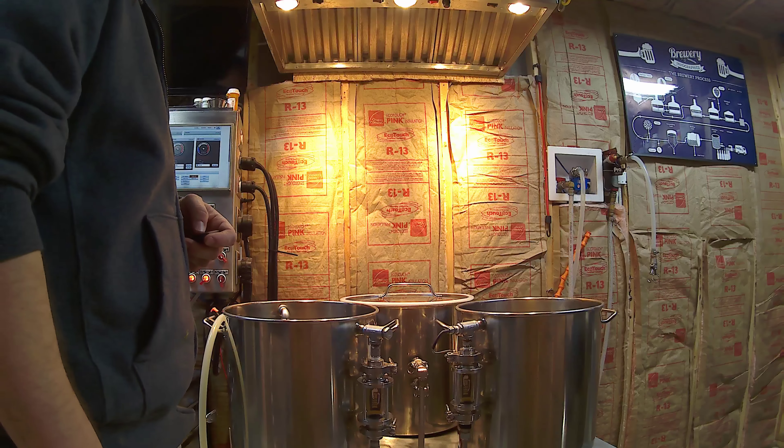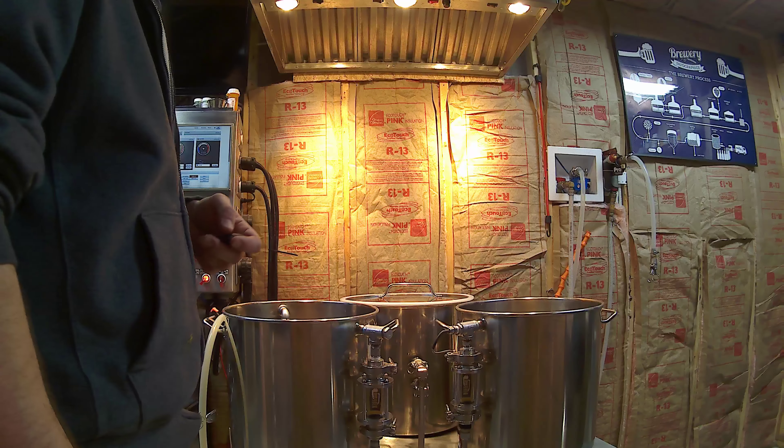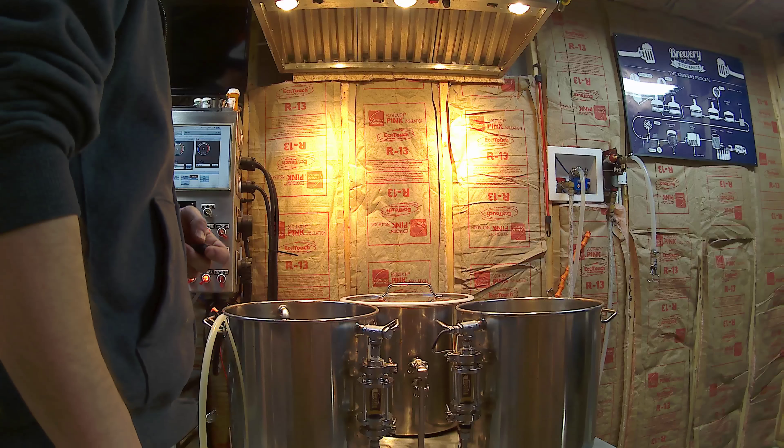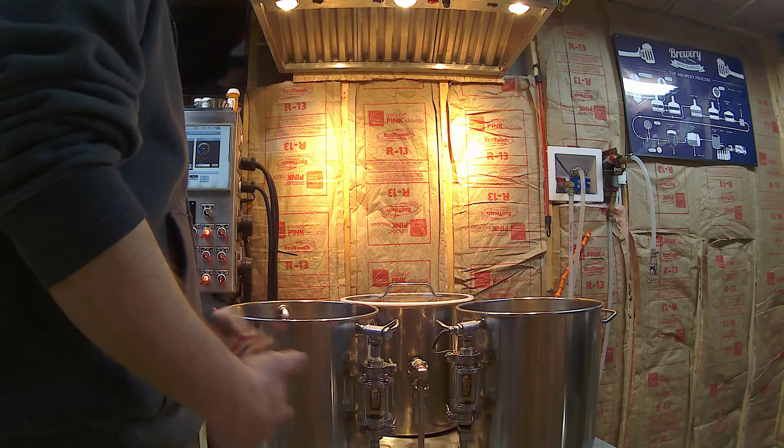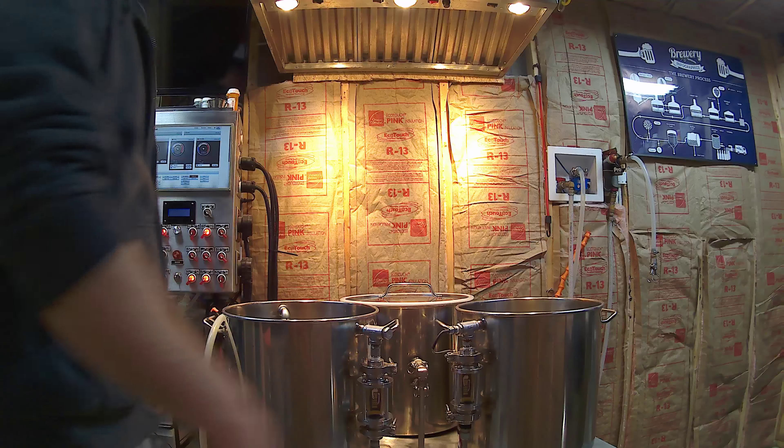All right, we got a new 4K GoPro, so we're going to give this a whirl and see how it works down in the brewery. This is just a test video checking motion and picture quality.